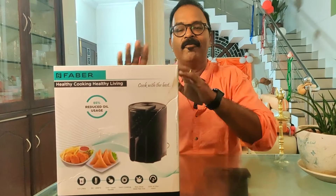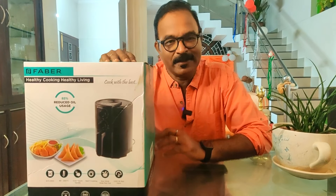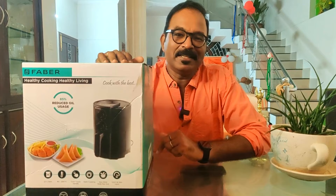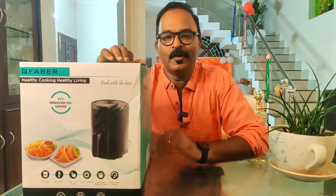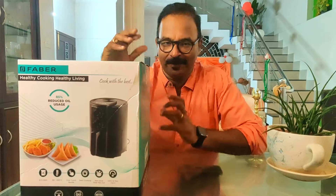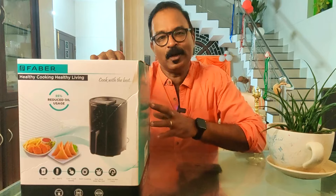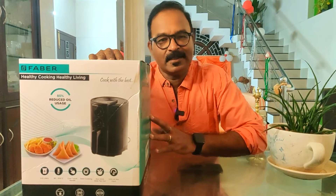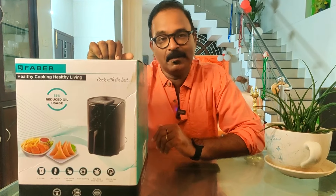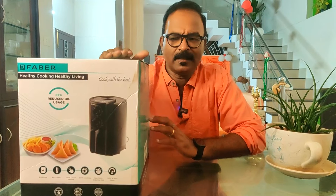Now, we're looking at a Faber company air fryer. There are 2-litre models and also 6 to 8-litre capacity options — there are a lot of sizes available. It's health conscious — uses very little oil. You can make fried items, roasted items, and grilled items. This model is about 3,000 rupees.